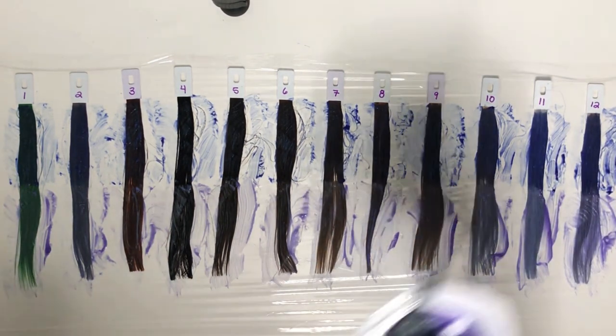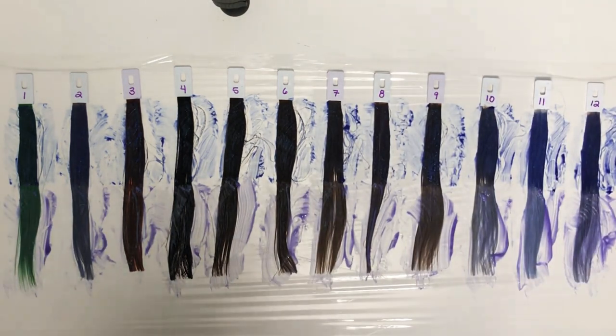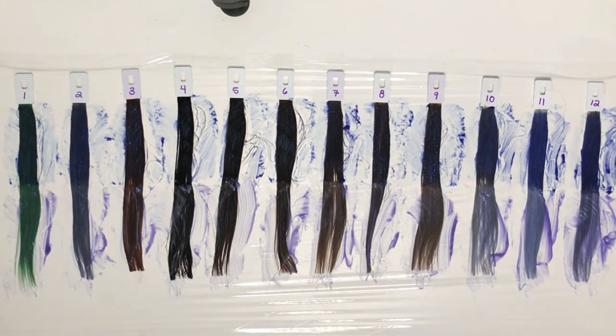I'm going to let this sit for about three hours so that the color has time to really absorb into the hair. I will then rinse it out, and when they're dry, I'll meet you back here and we can do some comparisons.